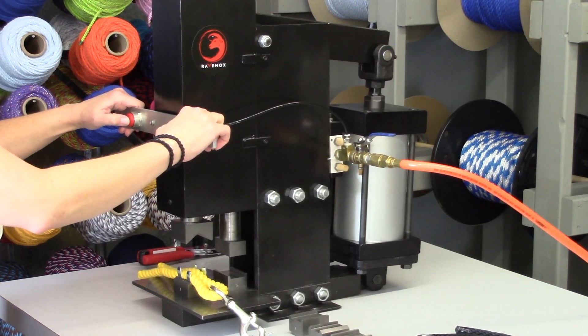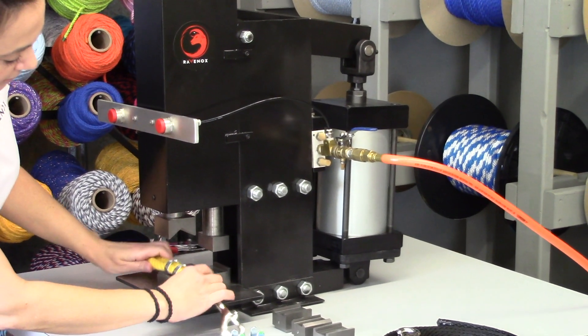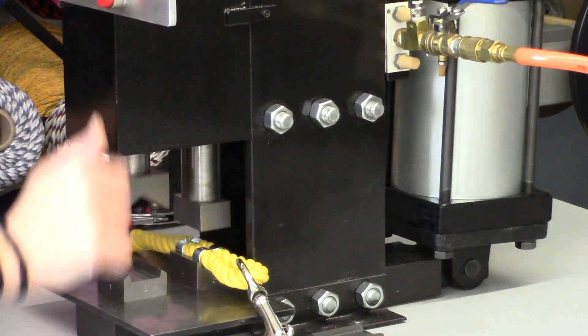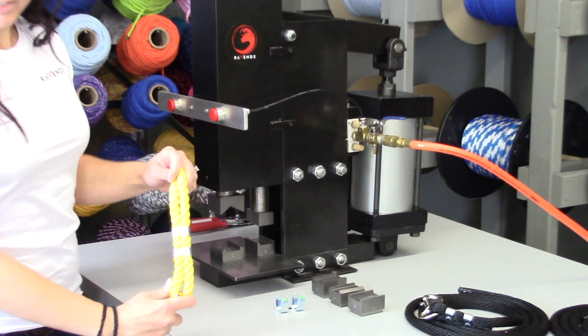I'm just going to press down on both. It bends our rope clamp in. I'm going to move it to position 2. And there we go — completely secured, fully clamped.